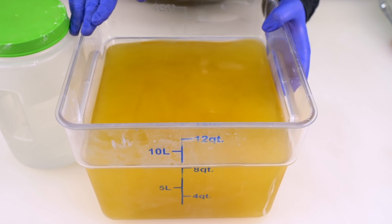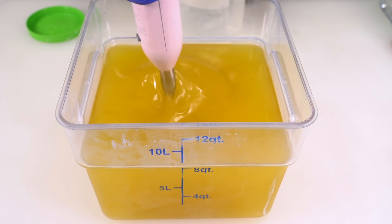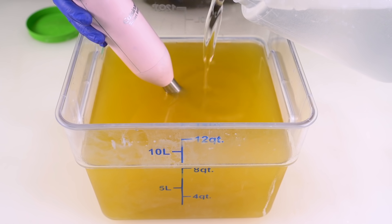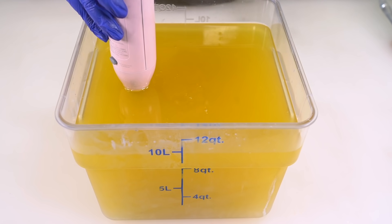I really need to get a new stick blender. I've run my stick blenders into the ground and now they don't mix nearly as well. And by the way, if you have a stick blender that's on the fritz, it will put more bubbles and texture into your soap — true facts with Katie Carson. Let's blend this up until just past emulsion.